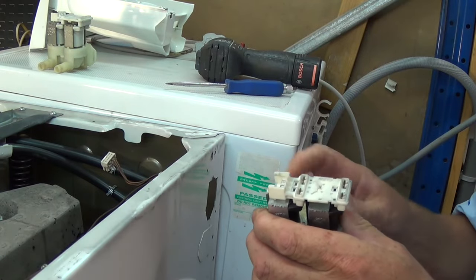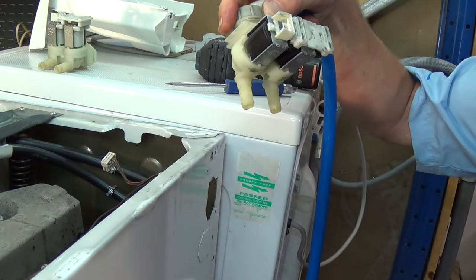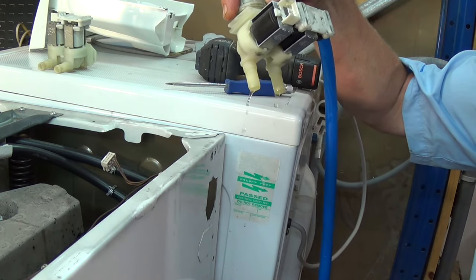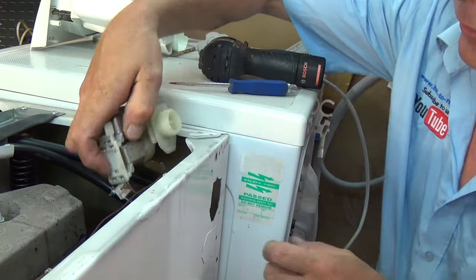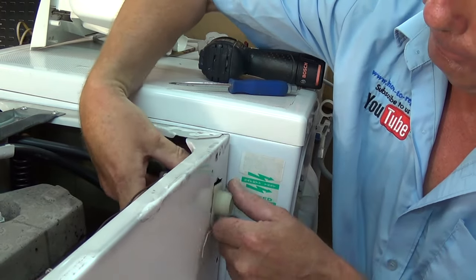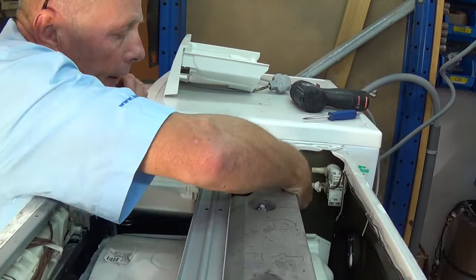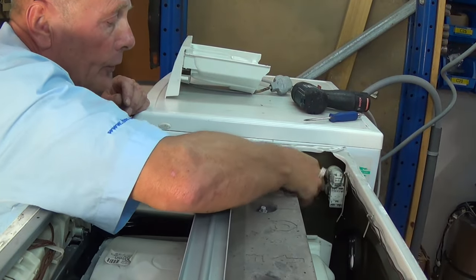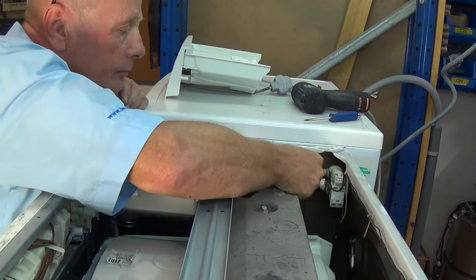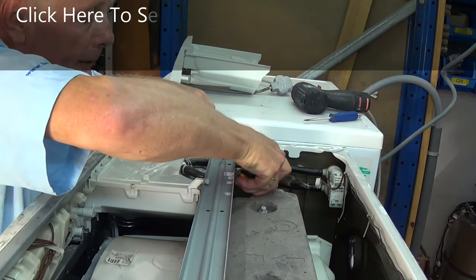I'm going to fit the old water valve to show you the difference — face it down — and as you can see the valve is dripping. Now I'm going to fit the new valve into location. That's fitted. I'm going to connect the two hoses — make sure you put the clips on properly.